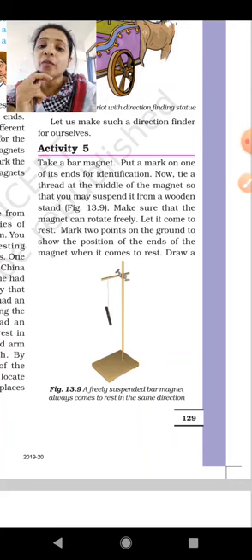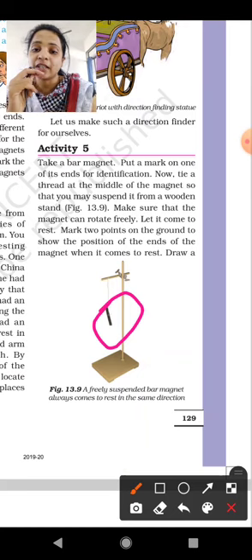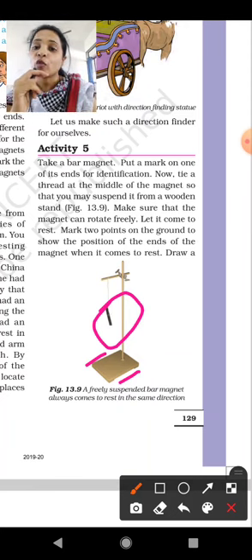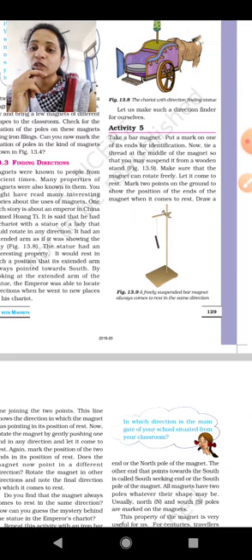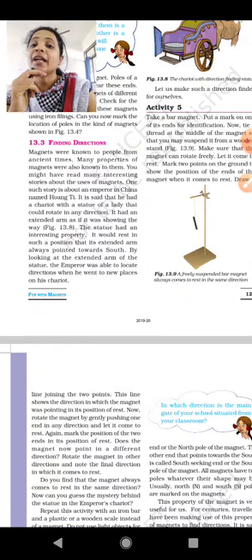Yesterday we attached one bar magnet with the help of a thread, and marked two points. Then we pushed the magnet and waited until it came to rest. We then observed which direction the magnet was resting in — whether it pointed to the north side or the south side.